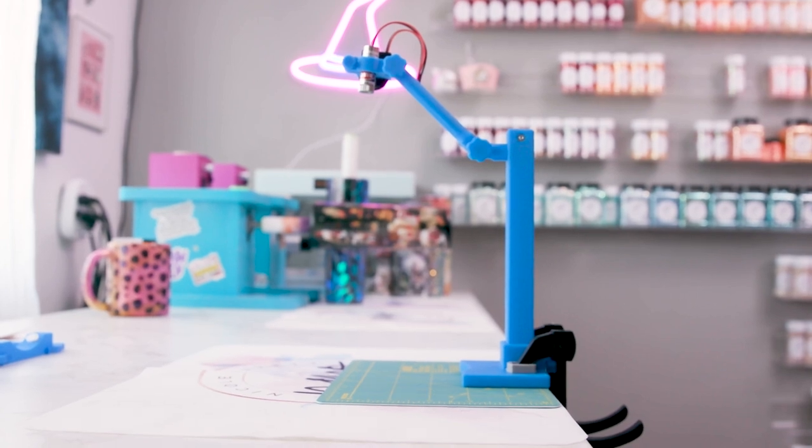Today we are checking out the All-in-One by Kale Bell Customs. This is a laser level, edging blade, and marker — all-in-one for your tumbler needs.